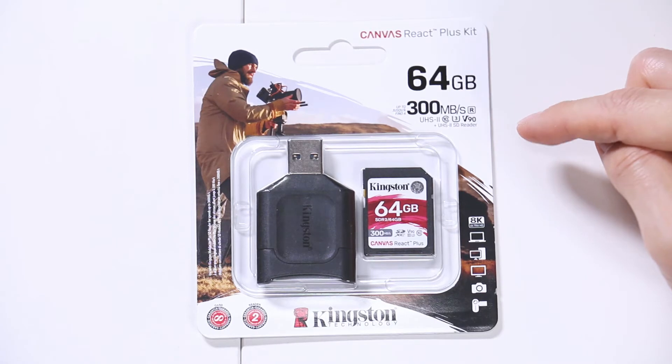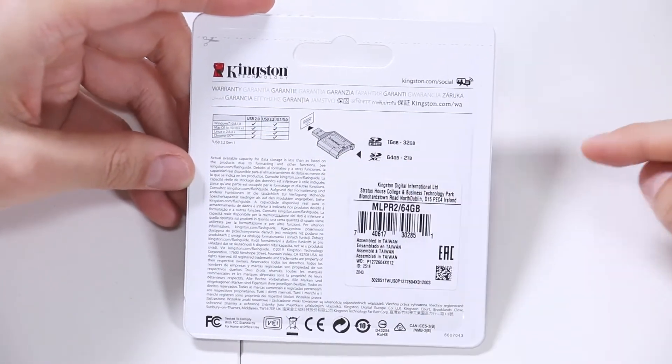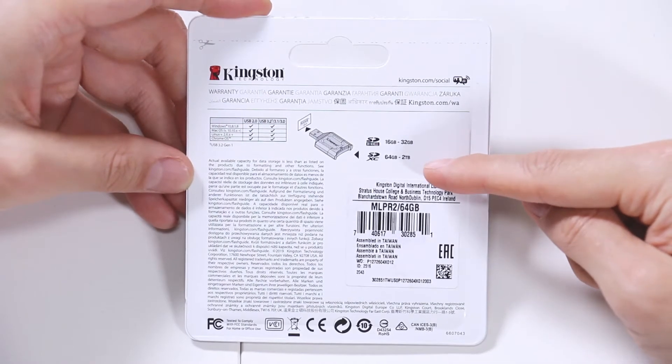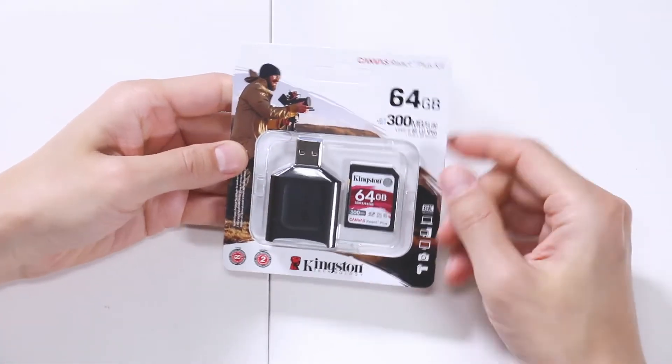This is a really, really quick card. On the back of the package it gives you the memory card compatibility — SDHC up to 32 gigs and SDXC up to 2 terabytes. Now let's open up the Canvas React Plus kit. Lucky for us, this is made out of paper, unlike the older versions where everything was plastic and impossible to open. This one is pretty easy.